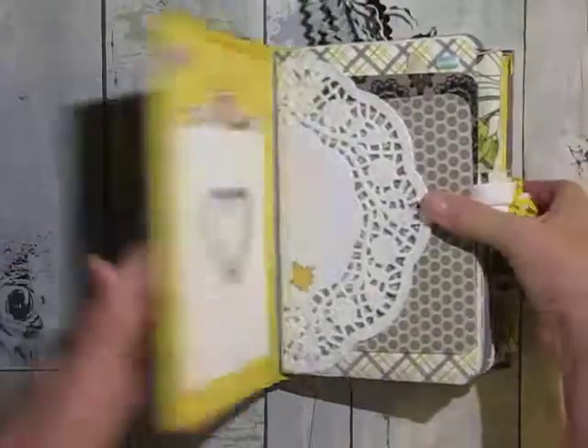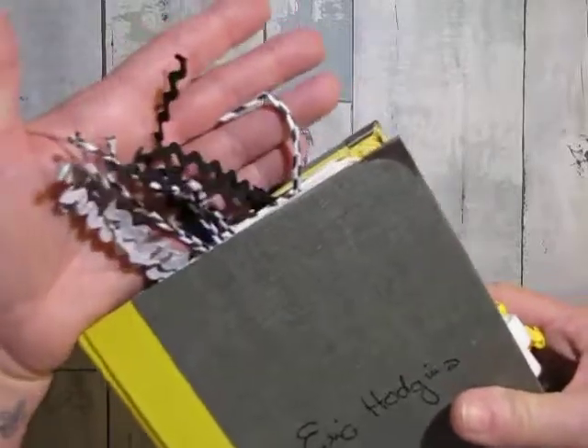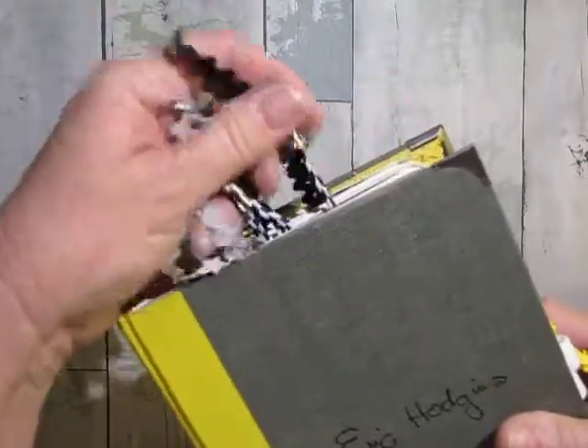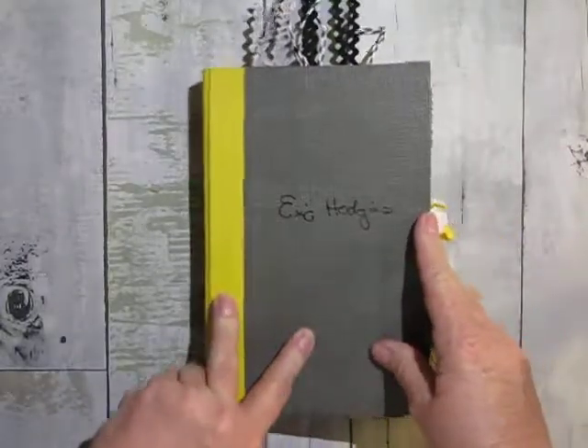Also, all the little trims that you see here were from Michael's — I bought them the same time I bought the paper pad. You used to be able to buy these little packages for like $1.50 and there'd be all this trim and lace, which you'll see later in the book.